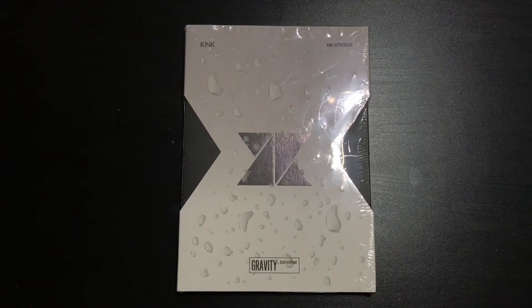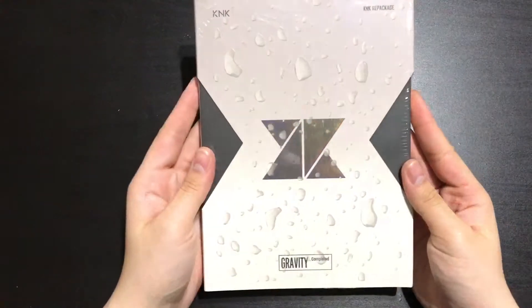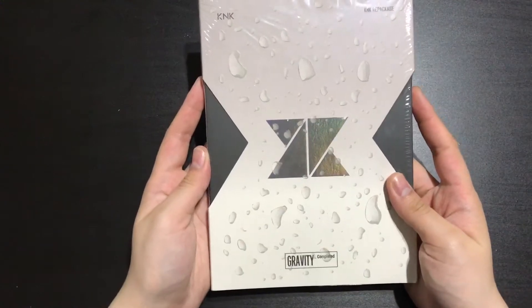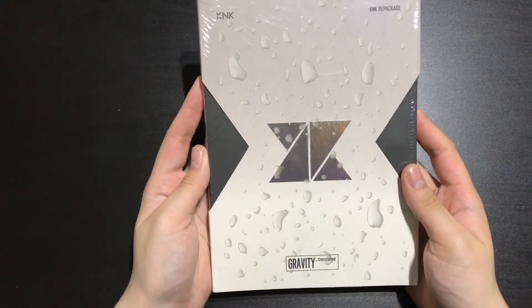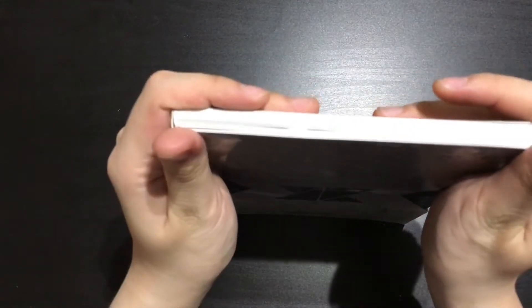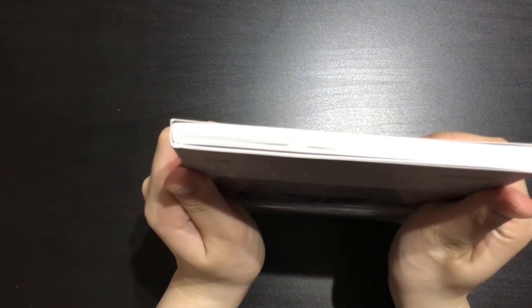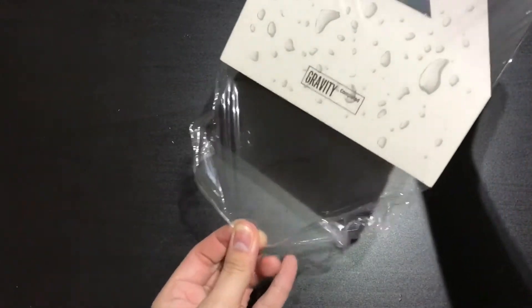Hey guys, welcome back to another unboxing video. Today I'll be unboxing KNK's free package album Gravity Completed. I am super excited for this. This is my first time getting KNK's album. I was actually into them since their debut but I wasn't so sure if I wanted to get the album or not, and then I finally decided to. I'm really excited. My bias from KNK is Park Sung Joon, if I pronounce his name correctly. Anyways, let's just get started.